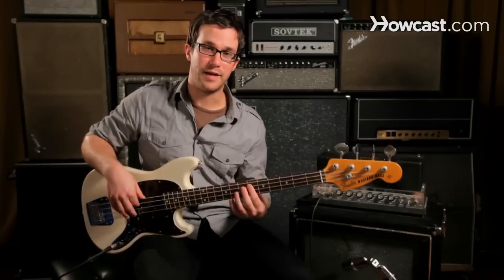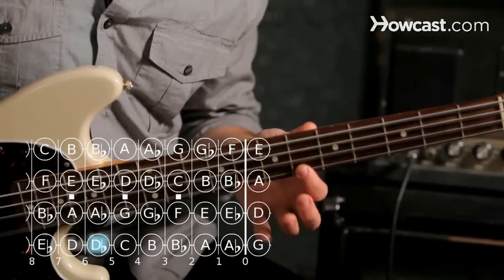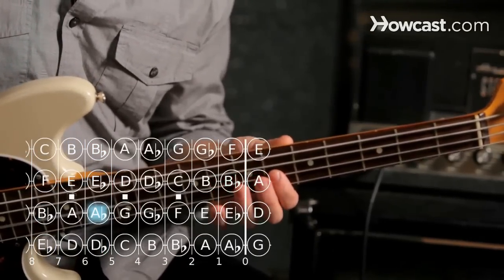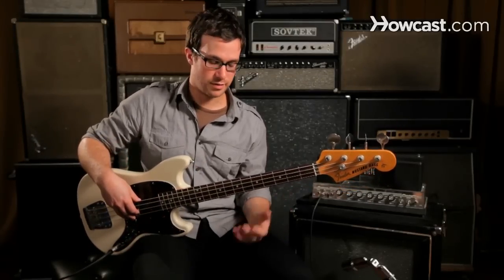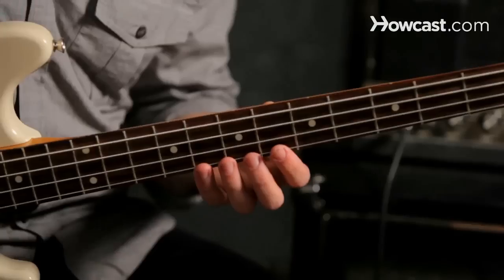If we're talking about blues in E flat, we're going to have from the top: E flat, D flat, B flat, A flat, G flat, and E flat. If we add what people call the blue note — the note that makes the minor pentatonic scale into a blues scale — we add a note between the B flat and the A flat, which is A.